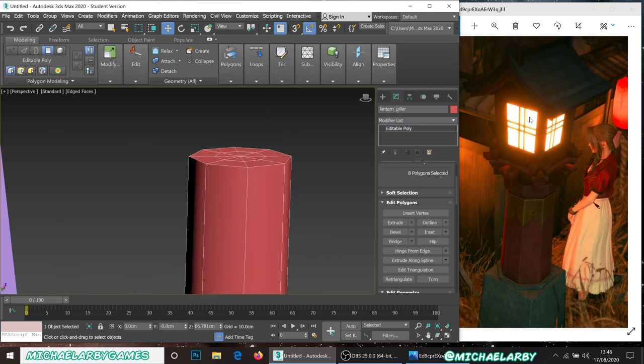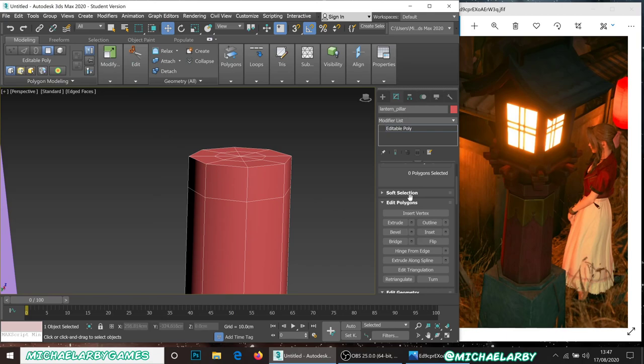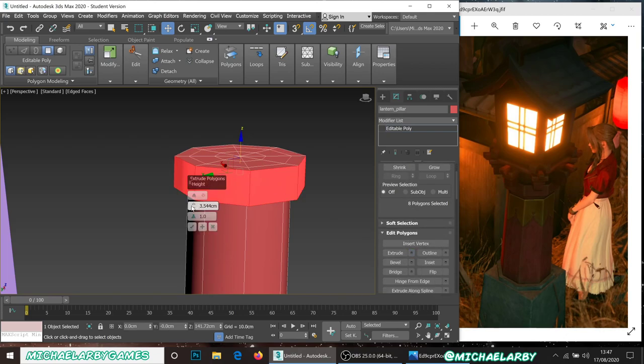We're going to do the same thing near the top. I can see a little rim there too. I'll go to Edit, Swift Loop, add another loop near the top, deactivate Swift Loop mode, and again in polygon mode select one face, hold Shift to grab the adjacent ring, and extrude that out just a little bit.